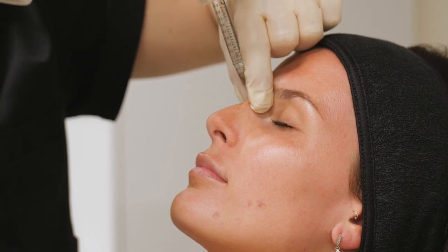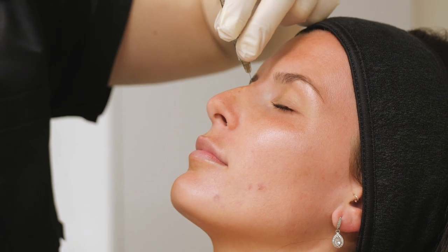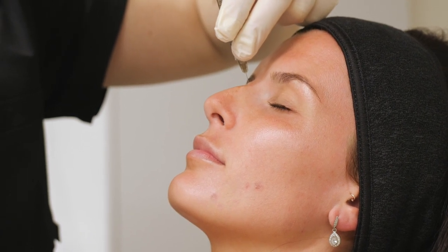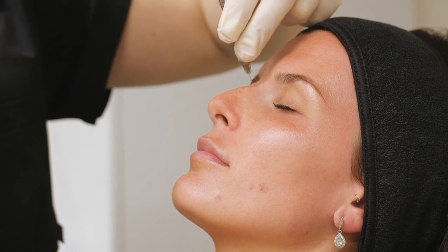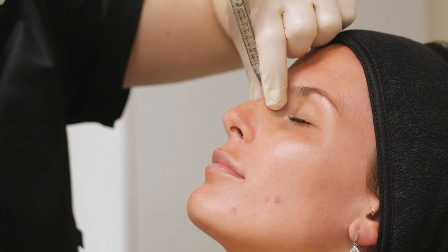I'm going to use a little needle and we're going to sit right on top of the bone. When the needle's in place, I'm just going to draw back on the needle to make sure we're not getting any blood, which means we're not sitting in any blood vessels.